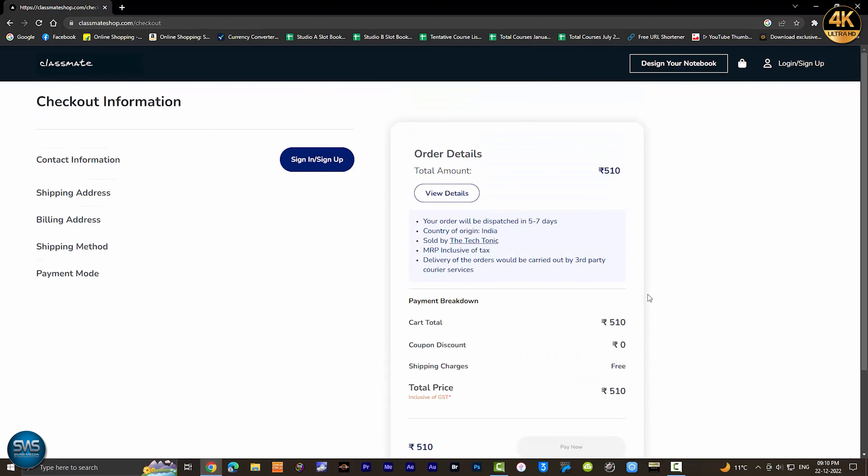The shipping address is free. You can select a destination — for example, a home address. Depending on the distance, you will get the delivery charge. The maximum delivery charge is ₹80. You can get the maximum benefit for your customers. You can print the notebook with a customized cover page.